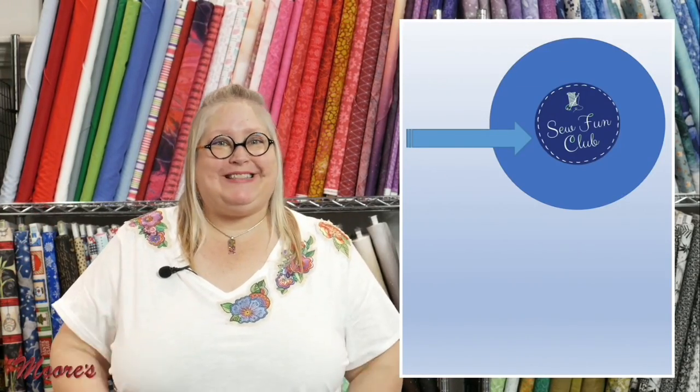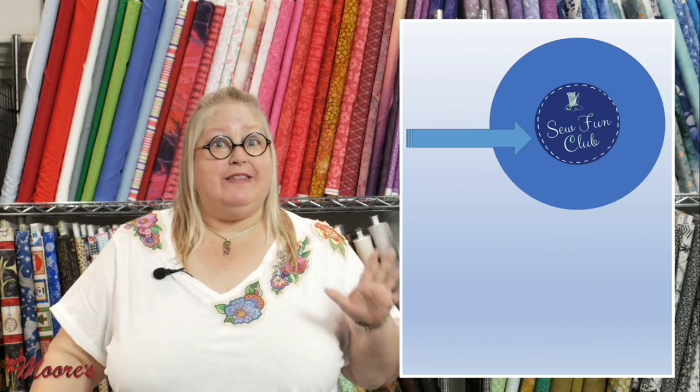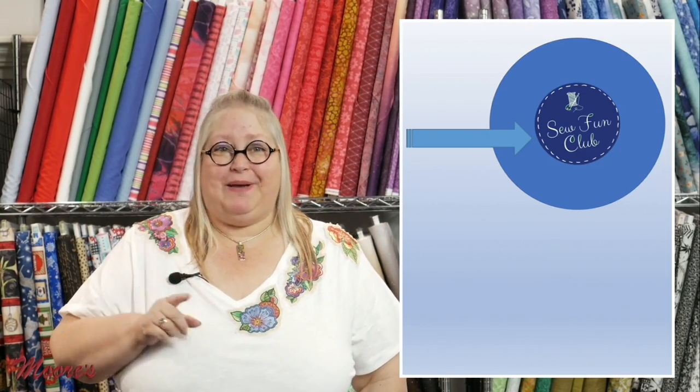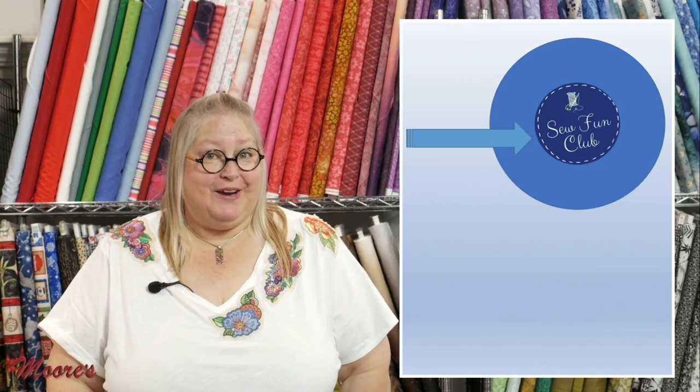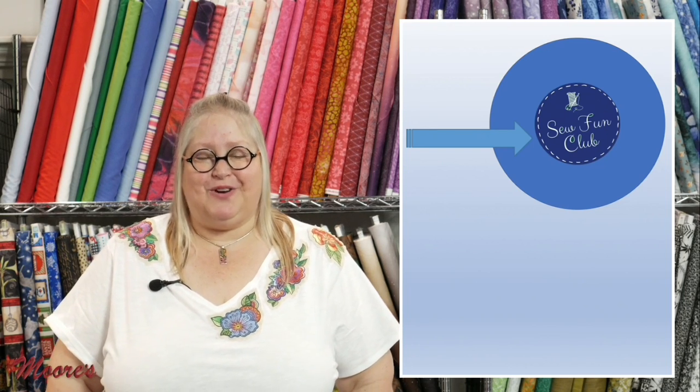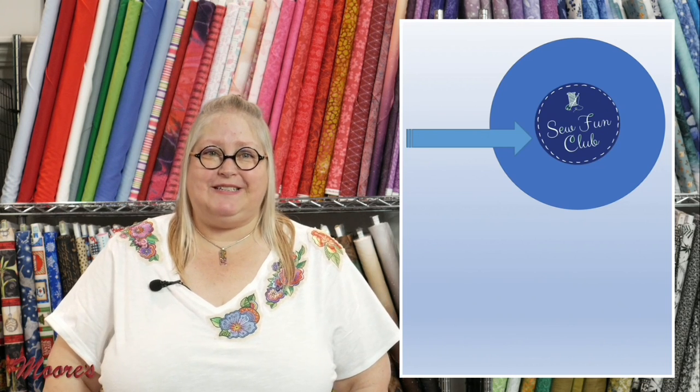I hope you enjoyed this month's Sew Fun Club virtually. Next month is going to be a Kimberbell month — I've brought in blanks and things that are going to be so much fun for machine embroidery, and I'm also going to show you how to do regular projects with them. You're not going to want to miss it. Thank you for joining us once again for Moore's Virtual Sew Fun Club — from all of us at Moore's Sewing Centers, have a great evening and we'll see you soon.